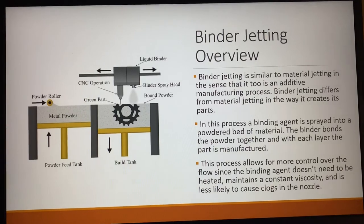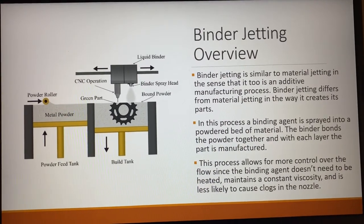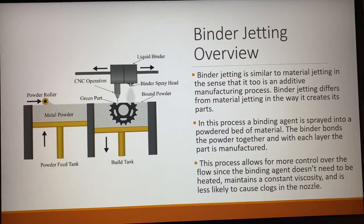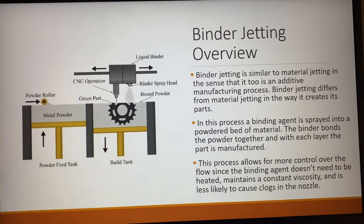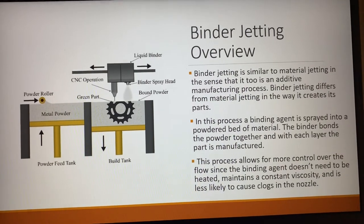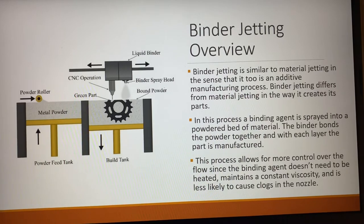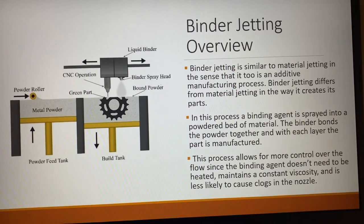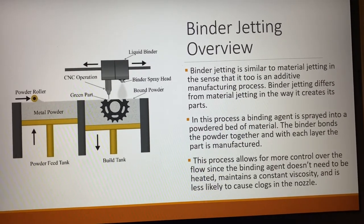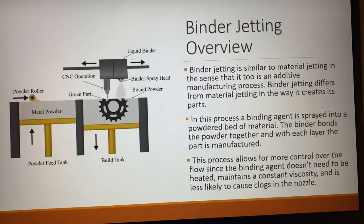Moving on to binder jetting, a quick overview. It's similar to material jetting in the sense that it too is an additive manufacturing process, but it differs in the way that it actually creates the parts. In this process, a binding agent is sprayed into a powdered bed of the material. The binder then bonds the powder together with each layer and the part is slowly manufactured up like that.